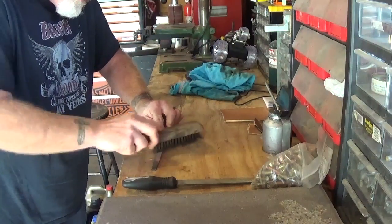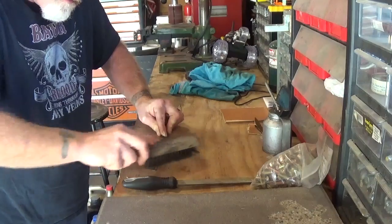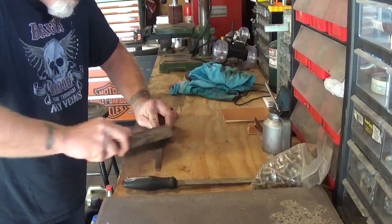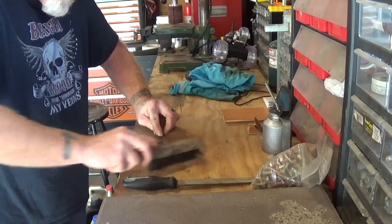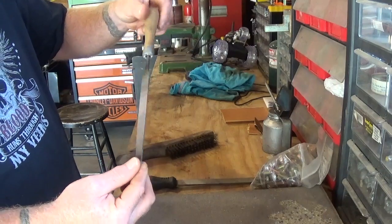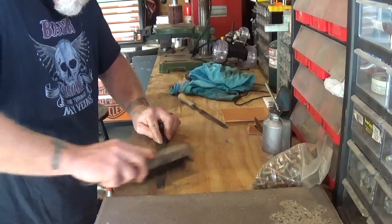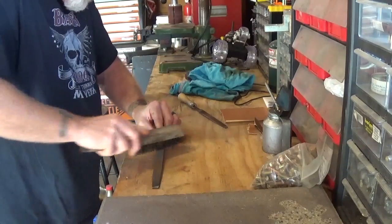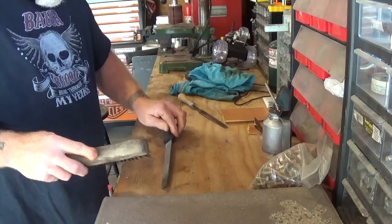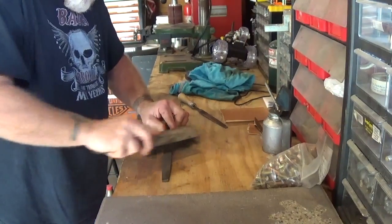What you want to do is follow those grooves. Just take a wire brush and follow those grooves up and down the whole thing. And it cleaned it up pretty good. I'm going to do the same thing with this one — get all that dirt and rust out of the grooves.